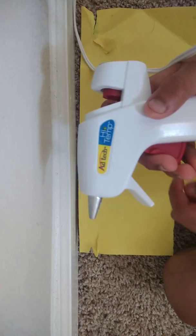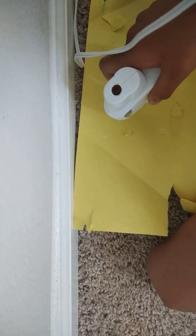This is where you're gonna insert the glue stick. This part pushes it all the way through, it reaches the metal part, and it melts the glue and makes it come out.